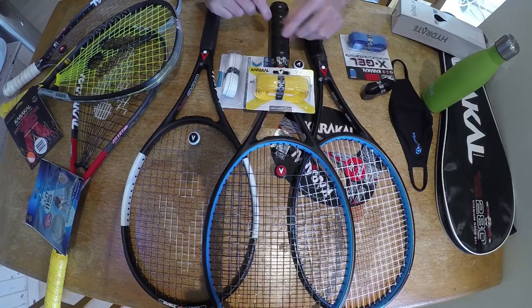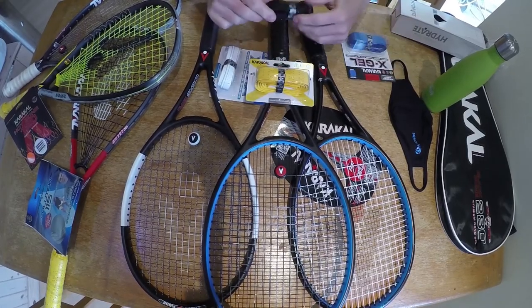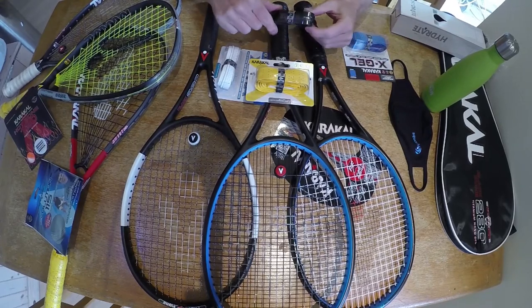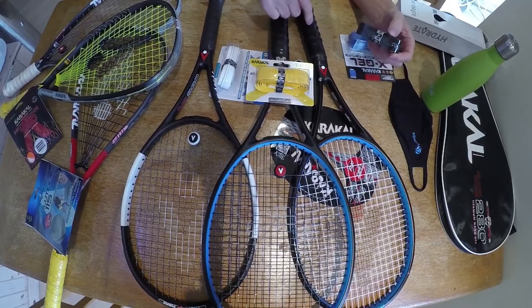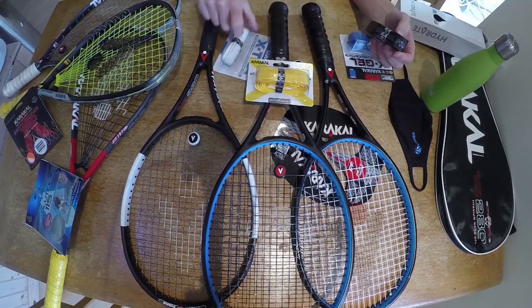I got this result by ripping off the X-Rip grip and the contour was left behind on the racket. Then I overlaid that with a PU grip and the ridge was more pronounced than before. I'll try and show you this in a moment as I'm going to re-grip this racket on my left with an X-Gel.